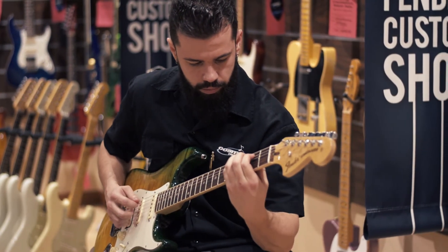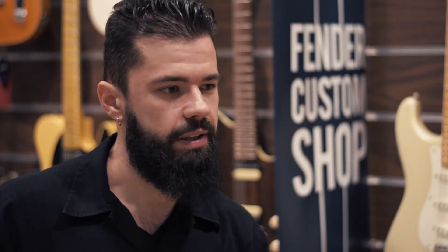This guitar is pretty versatile — you can do anything on it. You can play country, you can play blues, you can play some aggressive Stevie Ray Vaughan kind of things. You can even play funk on it.